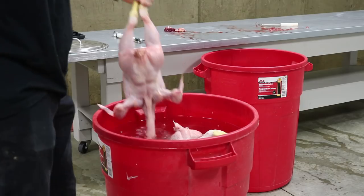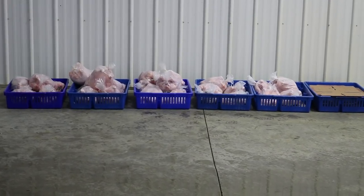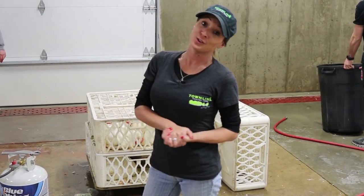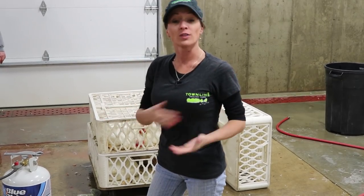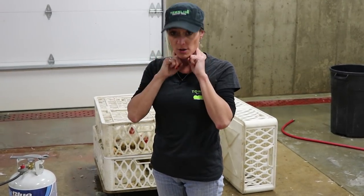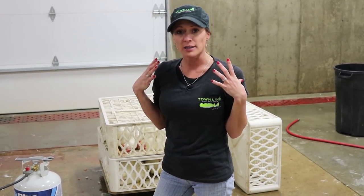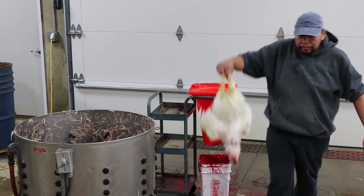There are a few different items you can use for killing cones — they're not always easy to find online. We used a road cone that we cut to make it easier. The purpose of a killing cone is to hold the chicken's body upside down; you pull the head through the bottom so you can access their arteries. It's the most humane way to kill them, and it makes them bleed out properly, which makes the meat better.